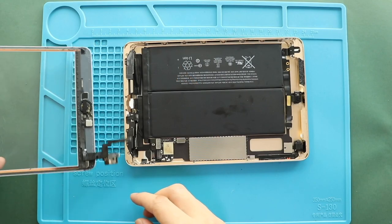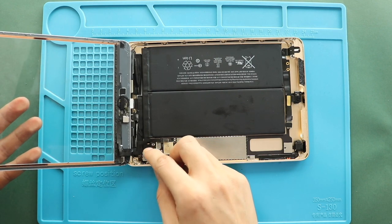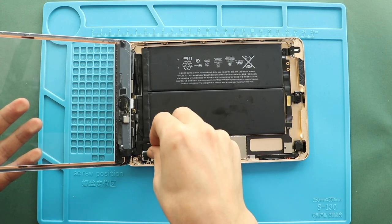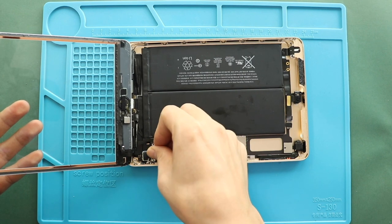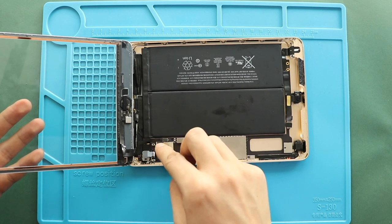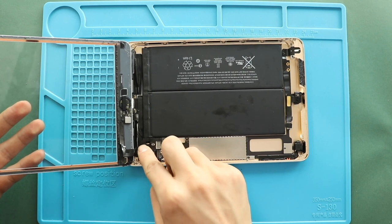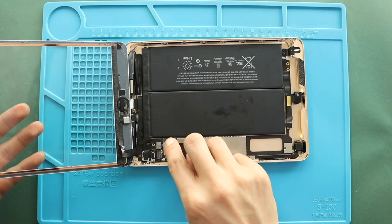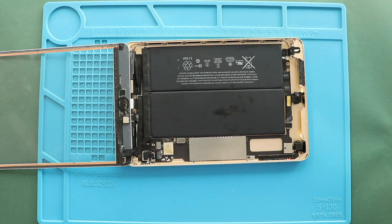Next, connect the battery plug and place the touchscreen by securing two plugs. Next, place and connect the LCD.